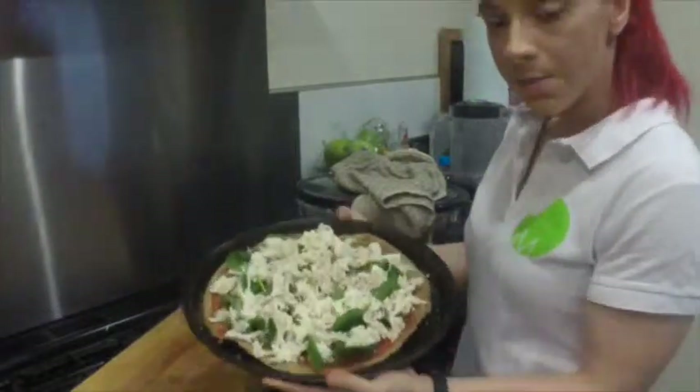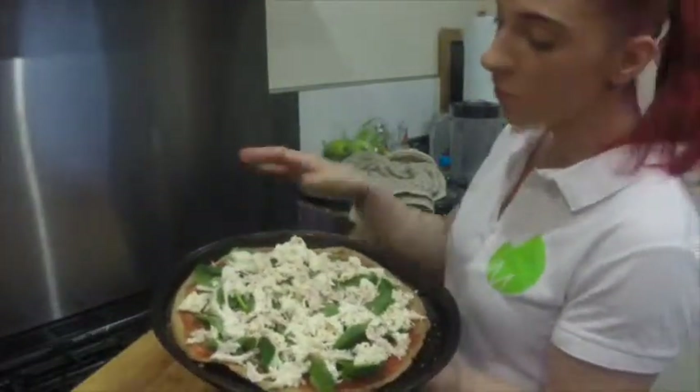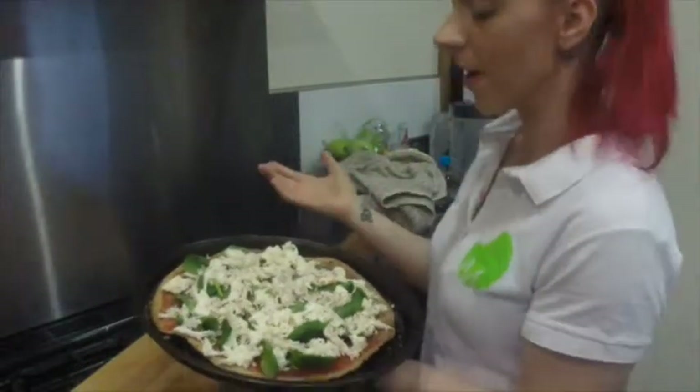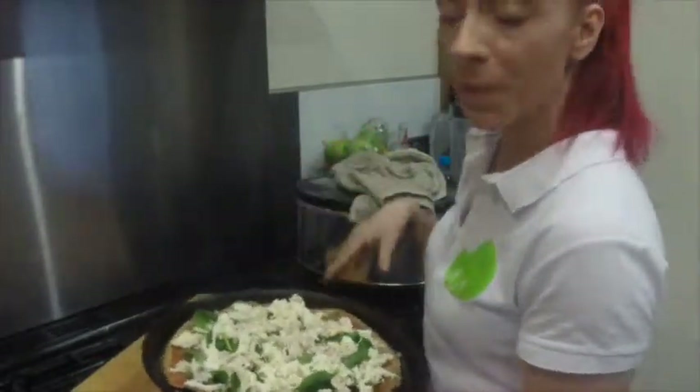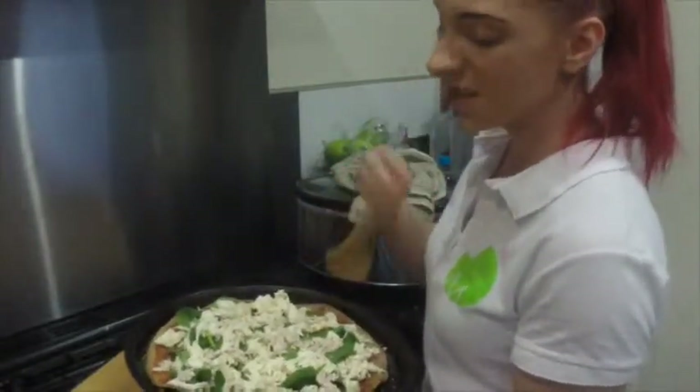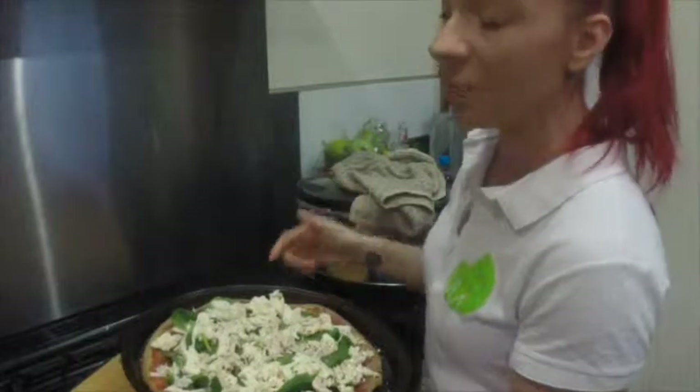And there you go — here's my pizza. I've got some chipotle seasoning and some chilli peppers because I really like spicy. All I need to do is pop it in the oven for maybe 5 to 6 minutes, just until the cheese melts, because the chicken has already been cooked and you don't really want to burn the spinach.